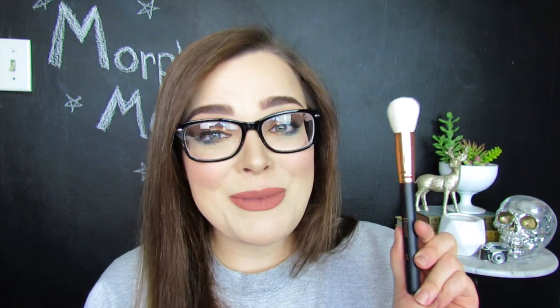Last up we have the R14, which is a round contouring brush. I've never tried a contouring brush that is round before, but it is very, very soft. If I don't like it for contour, I'm sure I could use it for blush or something else, but I will definitely give it a go for my powder contour. This one, if memory serves me correctly, is $10.99 on the website.